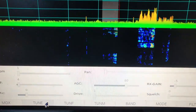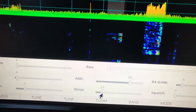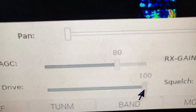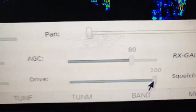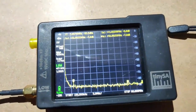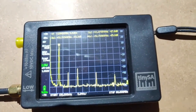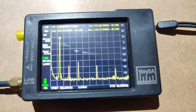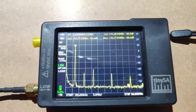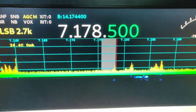Off. Now I will set the drive to 100 - you can see here I'm sliding it. The drive is at 100 now. Let me focus on the tiny SA and then click on Tune. As always, for a fraction of a second it goes up and then settles. You can see the difference. This is on 40 meters.